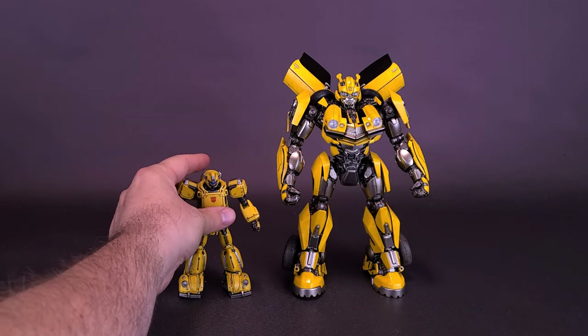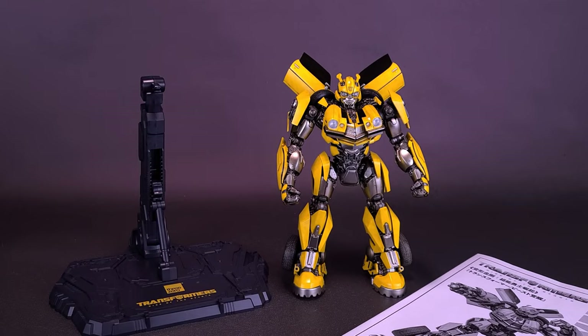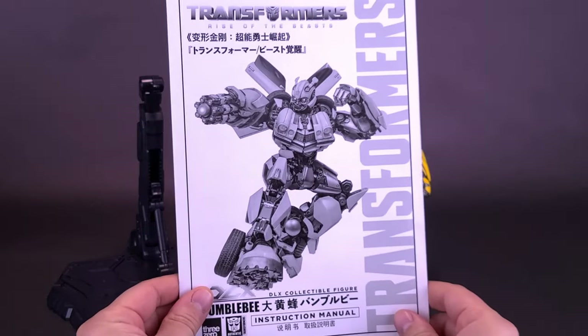For comparisons, since we're looking at DLX Bumblebee, why not bring in MDLX Bumblebee — the slightly smaller version of everybody's favorite Autobot. You can clearly see that neither one of these really belongs on the shelf together, especially if you're collecting the movie tie-in figures. The MDLX only goes to about his mid-thigh.